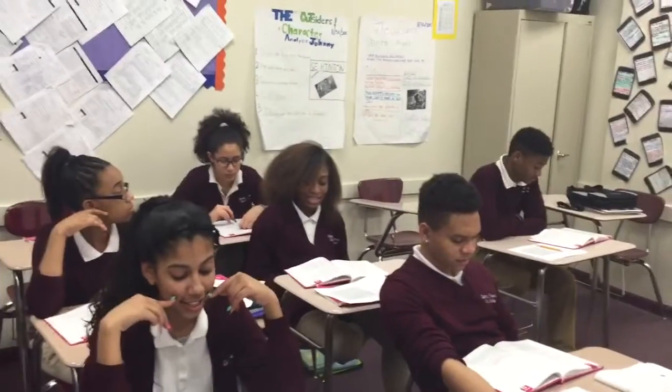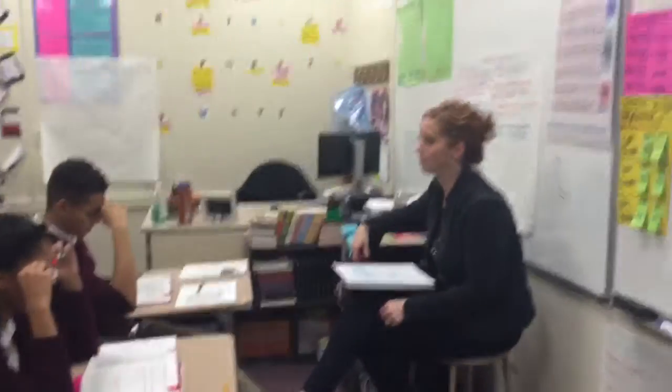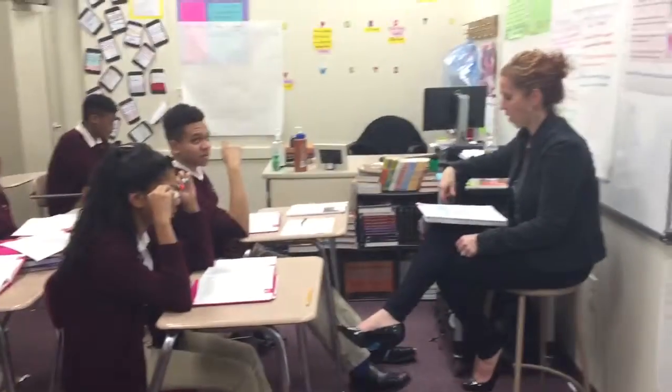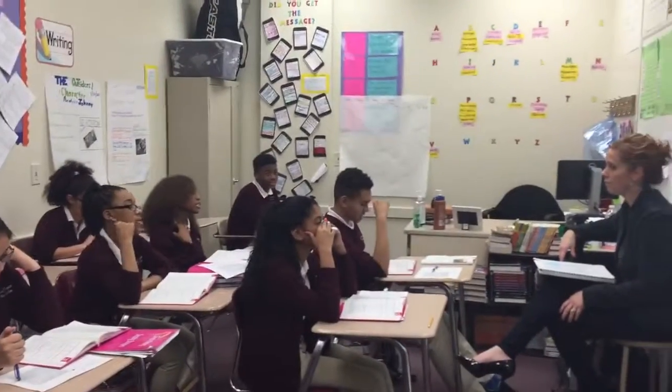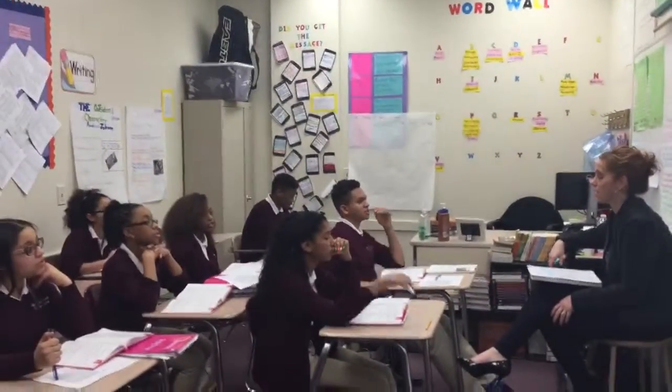The next word is wedged. What word? Wedged. Spell wedged. W-E-D-G-E-D. What word? Wedged. The next word is flew. What word? Flew. Spell flew. F-L-E-W. What word? Flew. The next word is pushed. What word? Pushed. Spell pushed. P-U-S-H-E-D. What word? Pushed.